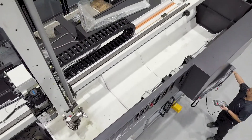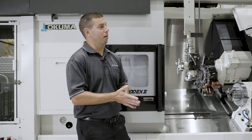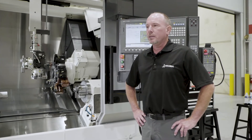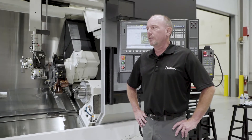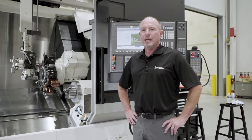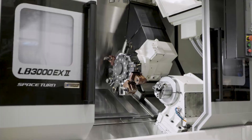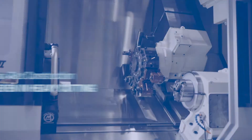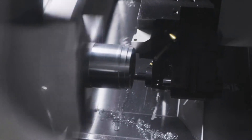Speaking of the LB series lathe, how do customers feel about this machine — what's their favorite aspect? I would say the favorite aspect is the accuracy of the machine. This is a very thermally stable platform, built on a very unique box slant bed design, which makes it extremely thermally stable, minimizing operator intervention and offsets throughout the day.